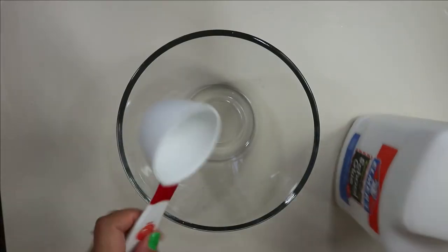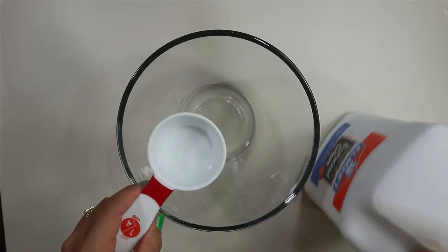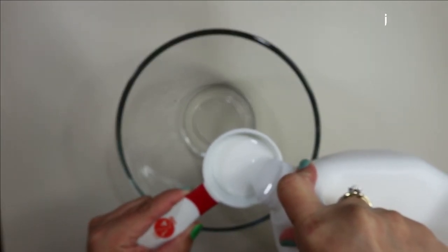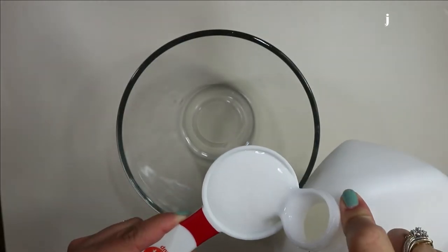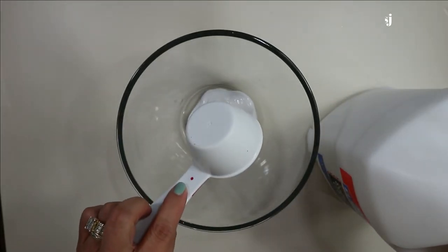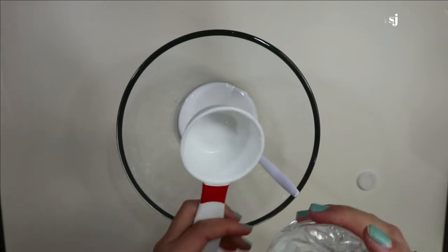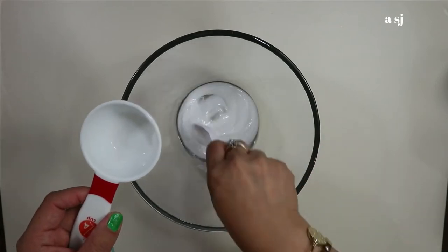So now what we have to do first is we are going to pour glue in here. What I have right now is a one-fourth cup of glue. It's up to you how much you want to measure, but right now I'm using a one-fourth cup of glue. For the water, you just have to estimate it — I'm going to do about this much — and then you stir it.